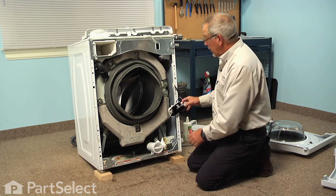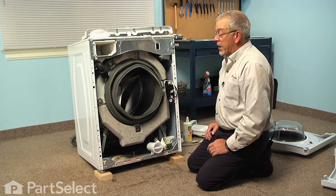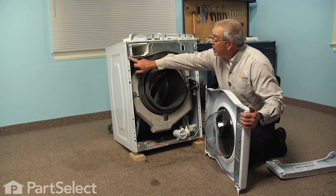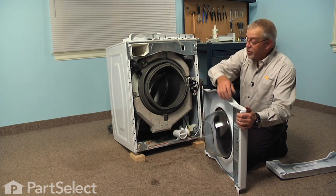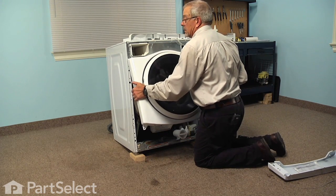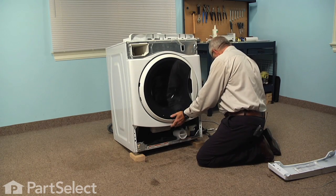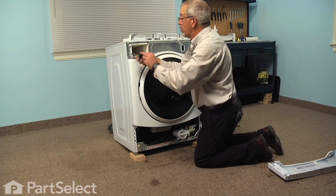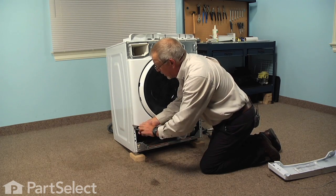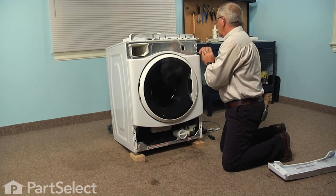Now before we put the front panel back on, we'll set the door latch into its holder and then we can put it on the front panel. We need to engage these two corners where the holes for the screws are going to go through properly in behind, as well as that whole perimeter edge fitting in behind that upper access panel. We'll tuck one side in, tuck the other in, then press it into place and hold it there long enough to put a couple of screws in. We won't tighten those yet until we get the bottom ones in. We want to make sure that the front panel is square to the cabinet and then tighten all screws securely.